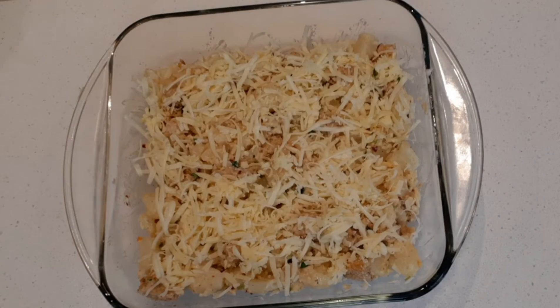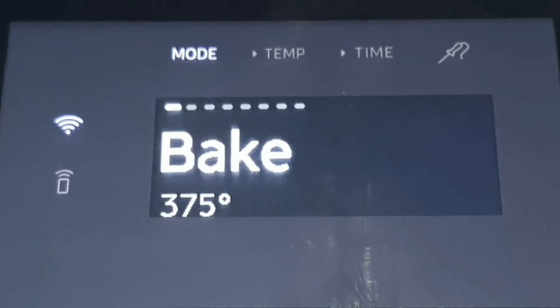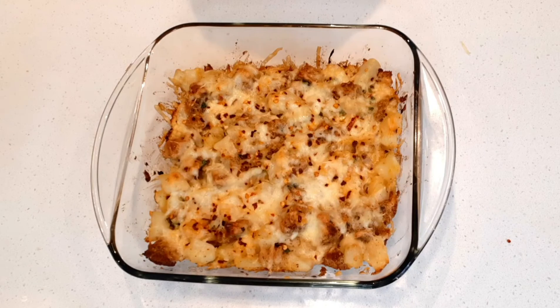You can also sprinkle some chili flakes and herbs on top if you want. Preheat the oven to 375 degrees Fahrenheit and bake for around 20 to 25 minutes. After around 25 minutes, the baked bread and potato will be ready.